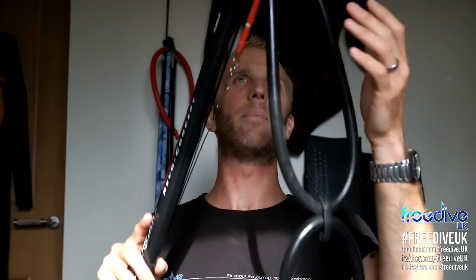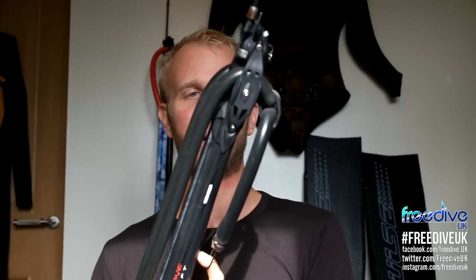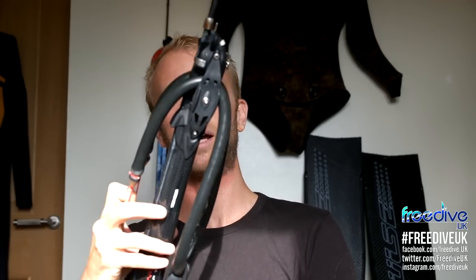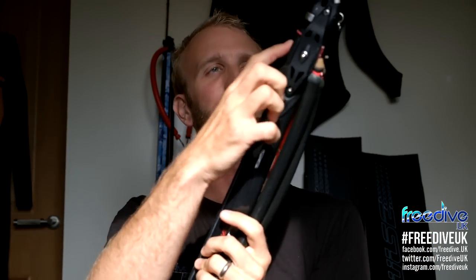Now what happens as you fire the gun — I'll replicate it to some extent — you can see that when you fire, the spear starts to travel and the rubbers pull through the pulleys. What you get is the rubber pulling the spear from right at the back all the way through the entire length of the gun, right up until practically the tip. So the power that you can get from this is astronomical.